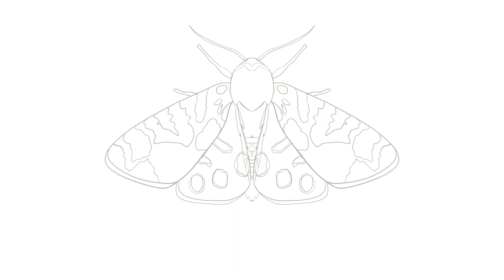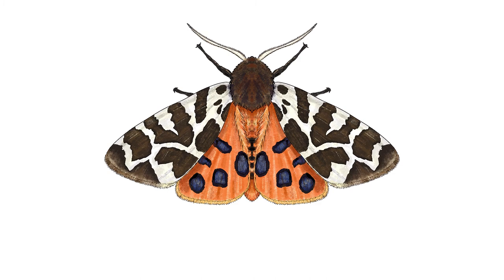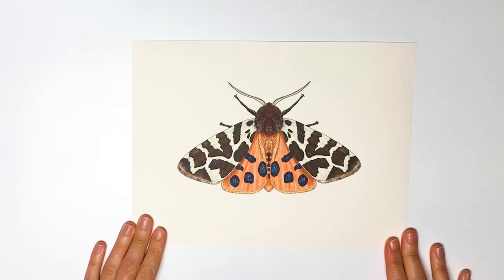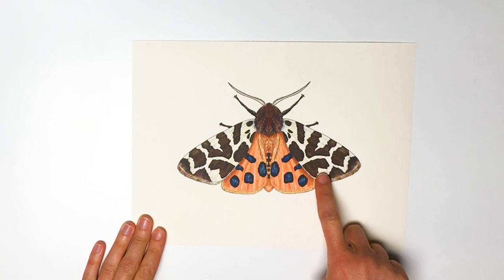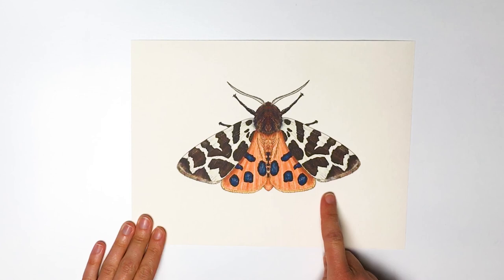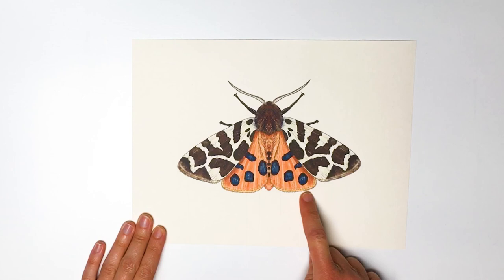And now we can colour our garden tiger moth in. This will take some time, so you might want to pause the video while you do your colouring. It's a good idea to start with the darker shapes first — so black on the pattern on the hind wings, and dark brown for the legs. I used a slightly lighter brown for the wing patterns and the head, and a bright orange colour for the abdomen, thorax and hind wings, with a yellow line on the fringe of the wing. The antennae are cream, and so is the rest of the fore wing, with a lighter line along the fringe at the bottom.